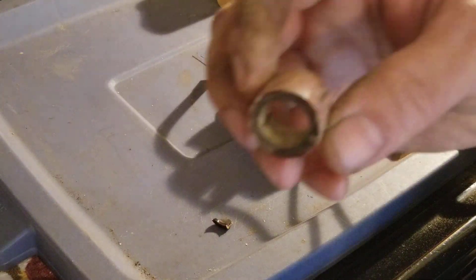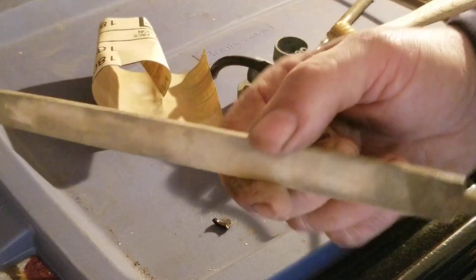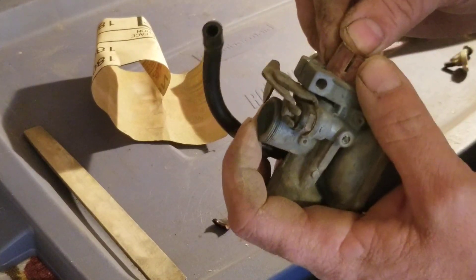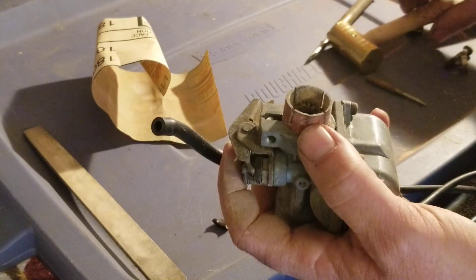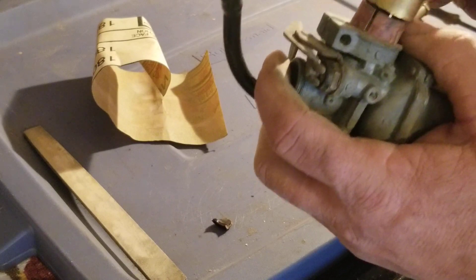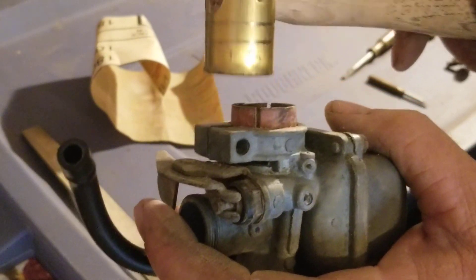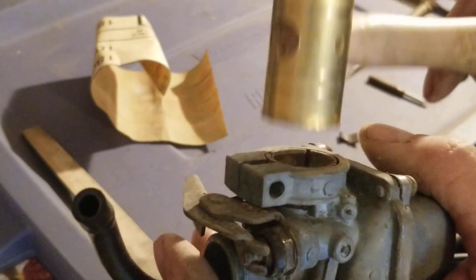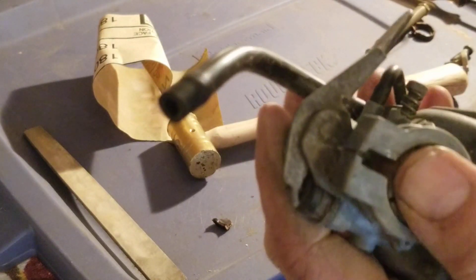After turning it down using sandpaper and a flat file for a chainsaw to get this thing to turn down, let's check the fit. Tap it in nice and gently - might have to turn it down a little bit more. When you have to tap it in, that is a good fit. You've got to keep stopping and checking it with light, gentle taps, because you don't want this thing to crack or break. And there you have it - new insulator in there, and that is good.